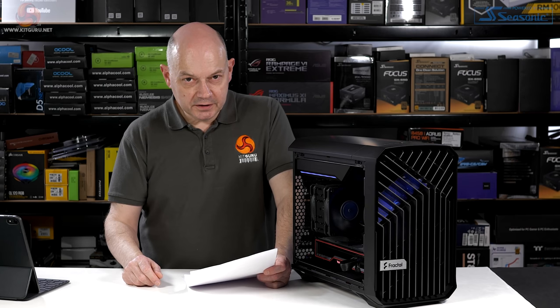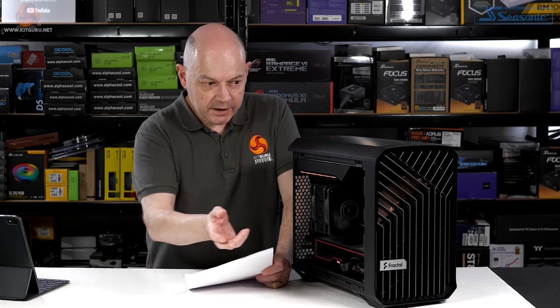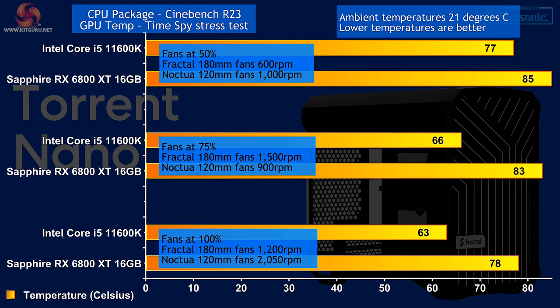Full speed is quite loud. With the Compact review I had to remove the front filter, which I think made it even noisier — this has the filters fully installed. Full speed is too loud for my tastes. I was surprised at the spread of temperatures: at 100% the Core i5-11600K runs at 63°C and the GPU at 78°C, with the system pulling 540W at the wall — 140W for the CPU and 255W for the GPU. Slowing the fans to 75% hurts both: CPU goes three degrees warmer to 66°C, GPU five degrees warmer to 83°C.